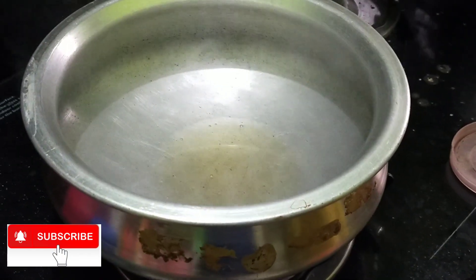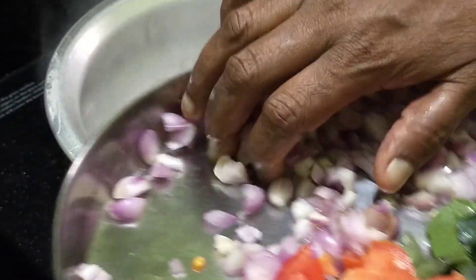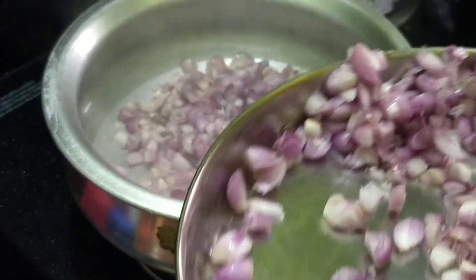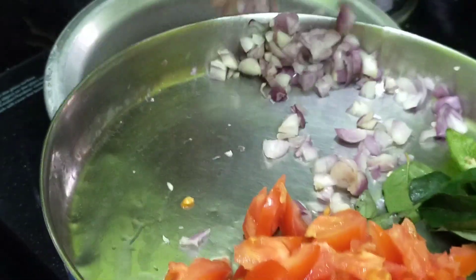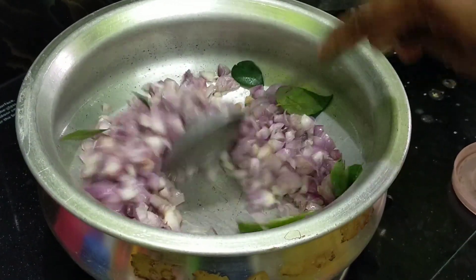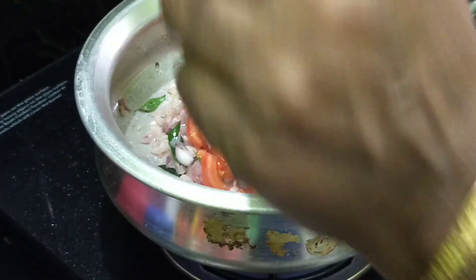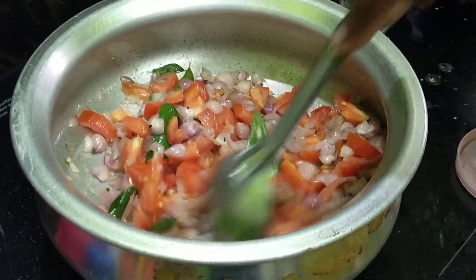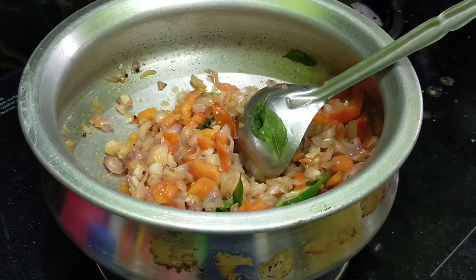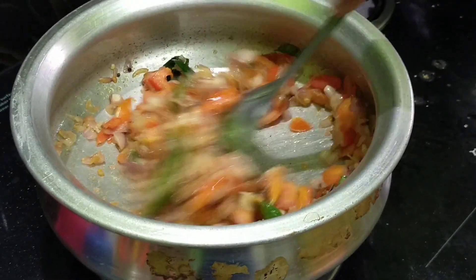1 teaspoon of salt, 1 teaspoon of pepper. Let's put the sauce in and add the sauce. I am going to make it a little bit of some sauce.